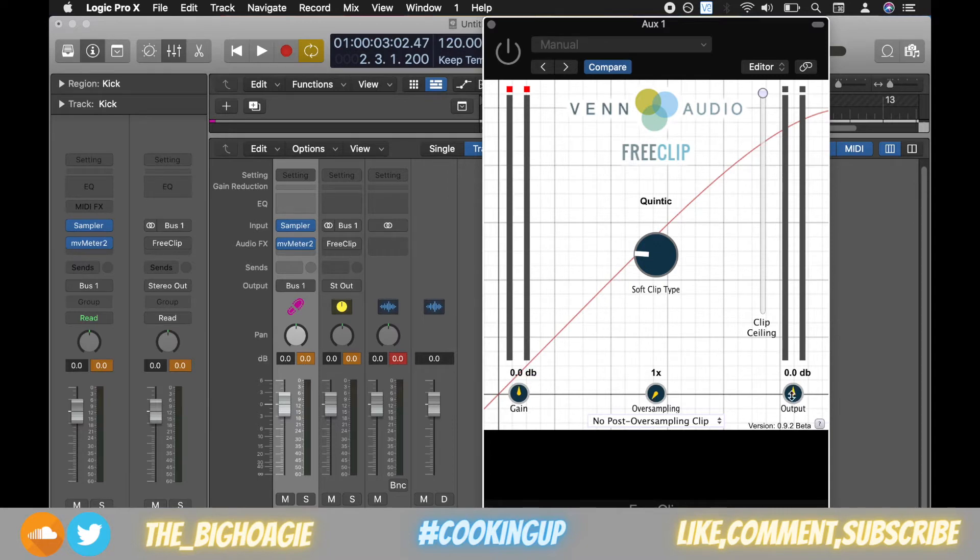the output knob on the right, and then the type of clip you would like to apply. They actually have multiple options — I haven't really tried them all out, so feel free to do that on your own.